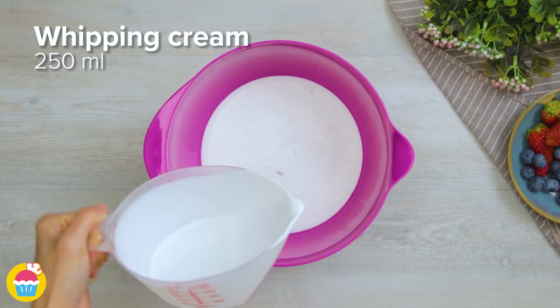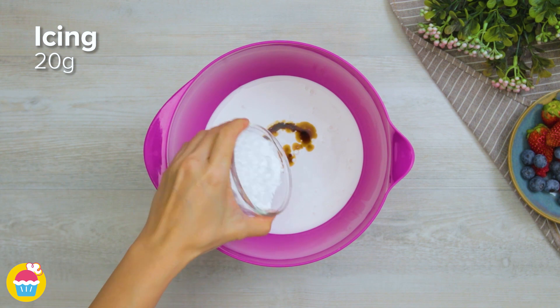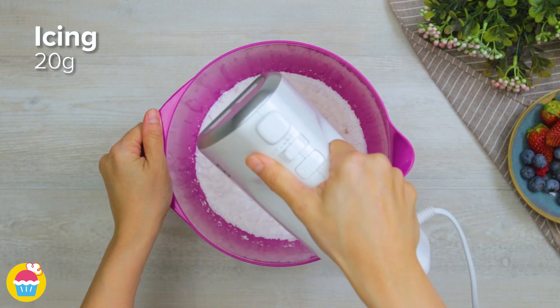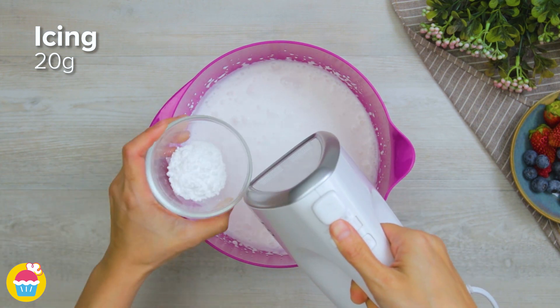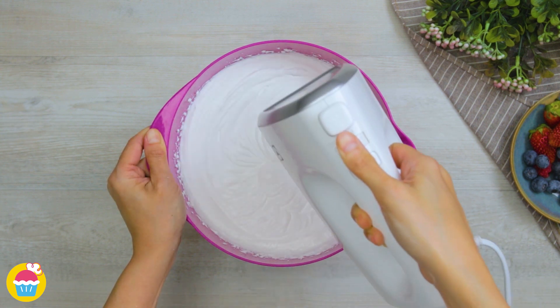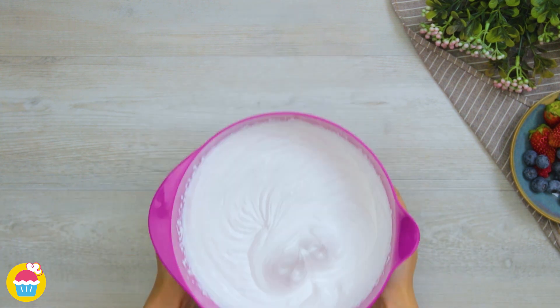Now add 250 millilitres of whipping cream, one teaspoon of vanilla extract, and 20 grams of icing sugar to a mixing bowl. Mix it together, adding the icing sugar a little bit at a time until the mixture is nice and thick.